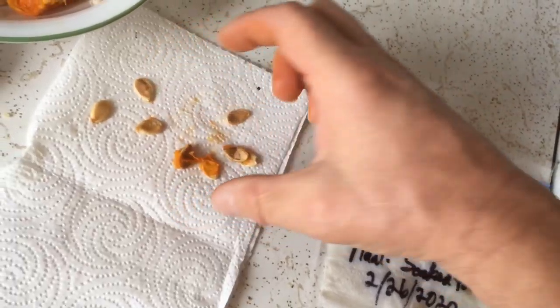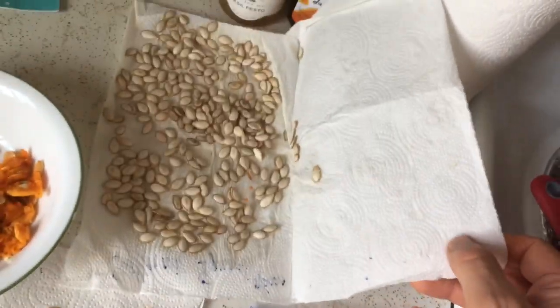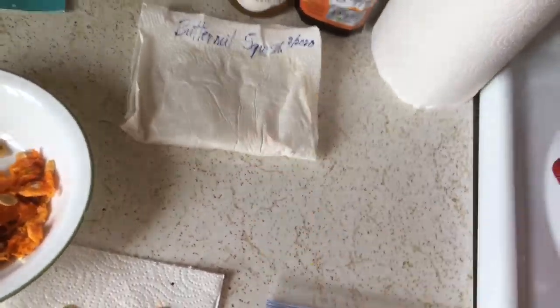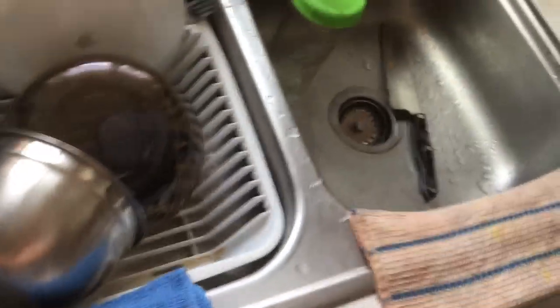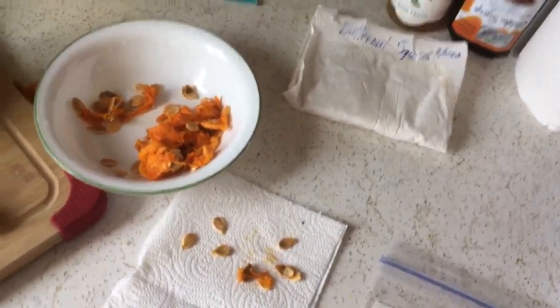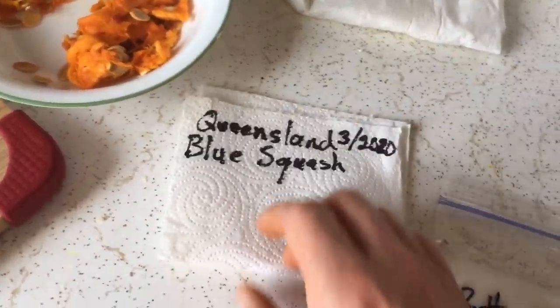I'll get some of the orange stringy stuff out of the way and put the seeds on the paper towels like I have with this butternut squash. That's enough seeds that I could grow squash plants for the whole neighborhood and give out sprouted seeds in little containers. In fact, I may even use little containers like this to get some small squash plants growing and give those away.